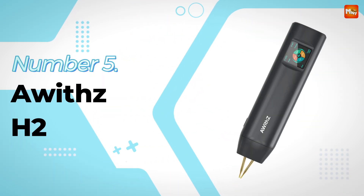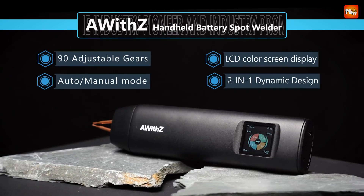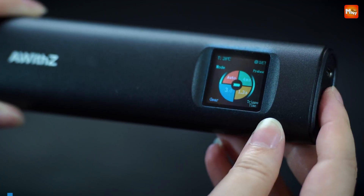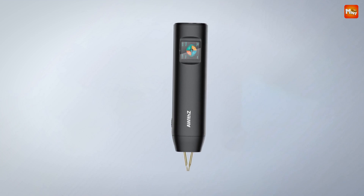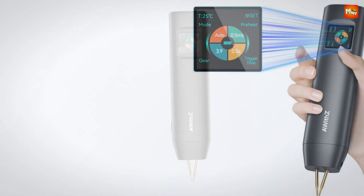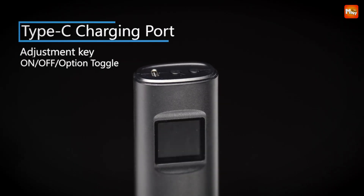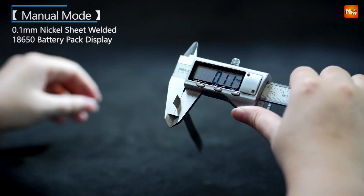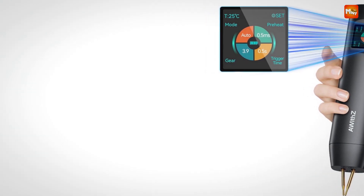OSH2 Spot Welder. First up, let's take a look at what you get in this exquisite packaging. Inside, you'll find the H2 Spot Welder itself, a 2-meter nickel-plated sheet for your welding needs, a piece of frosted paper, a Type-C charging cable, and of course, a user manual to get you started. This makes it a perfect gift for any battery DIY lover. The OSH2 combines the built-in power supply and soldering pen into one sleek design. Forget about juggling multiple tools — this compact spot welding pen is lightweight and easy to carry, making it perfect for any job, anytime, anywhere.